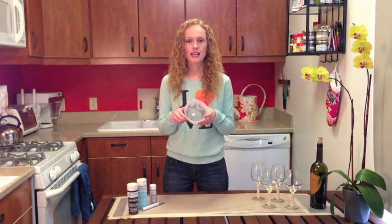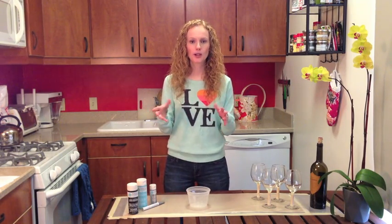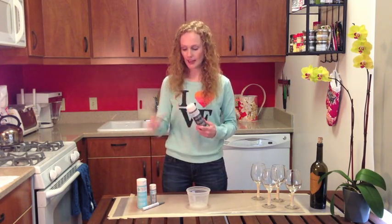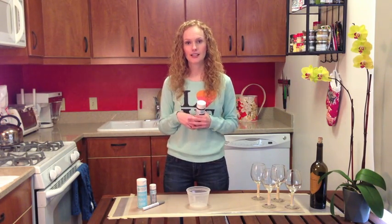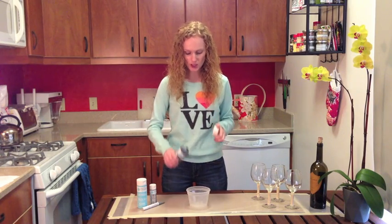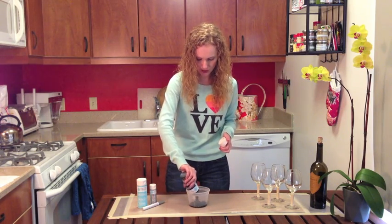I'm going to be using an old takeout bin. If you don't have something like this you could use Tupperware or an old tomato can — anything where the base of the glass will fit in. I picked up some chalkboard paint from a local craft store. I have it in a couple of different colors; today we're just doing basic black, but you could theme it for a holiday like New Year's Eve blue and silver, or Fourth of July red, white, and blue.